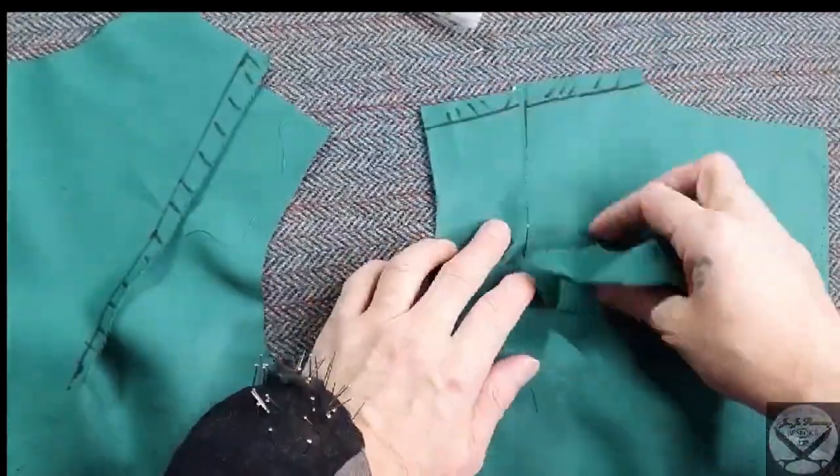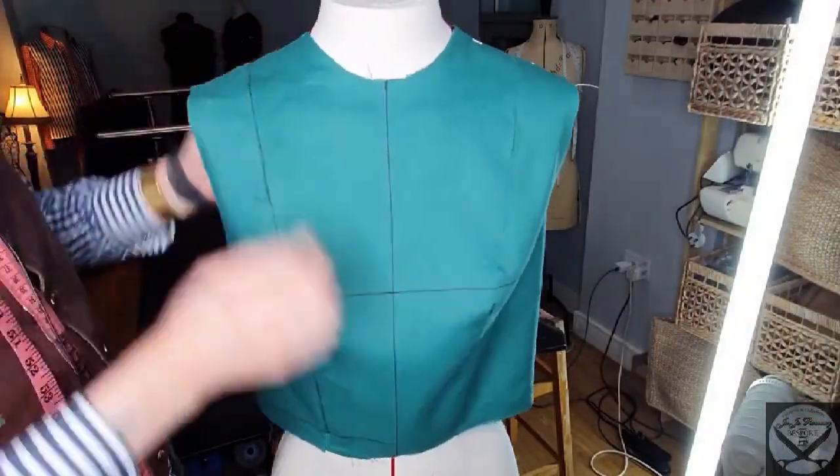Choose your waist cloth and just press that down. No sewing involved.